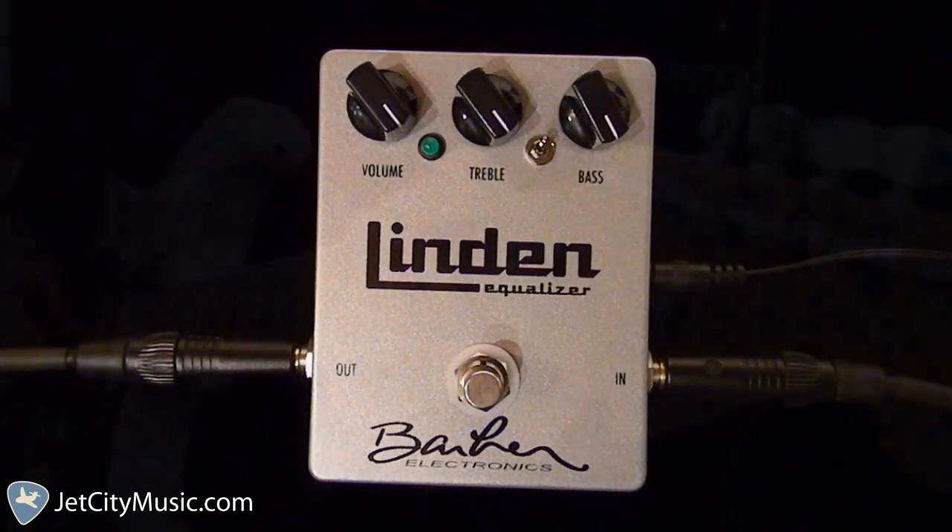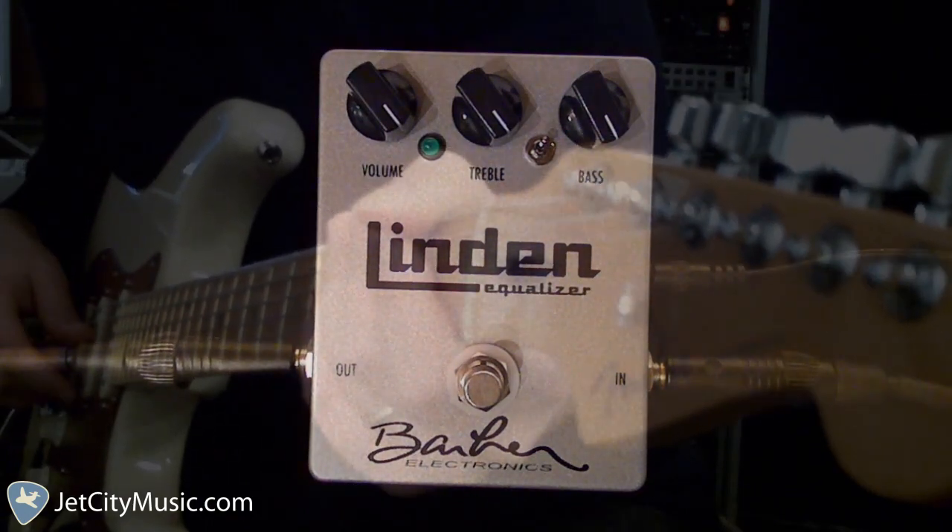Though you heard some guitar through it for the intro part, I'm going to play a little bit more just to show you how cool I think it is on the guitar as well.